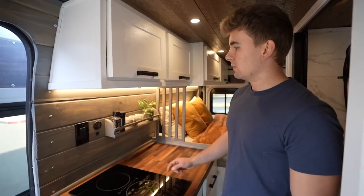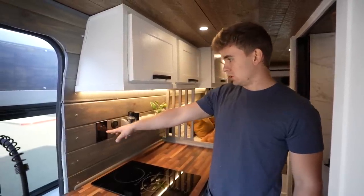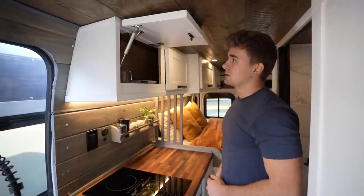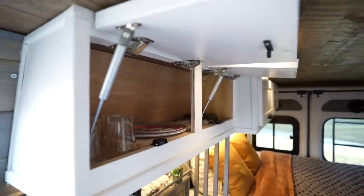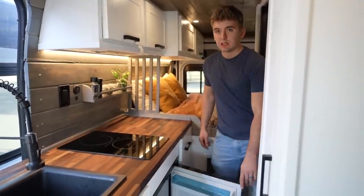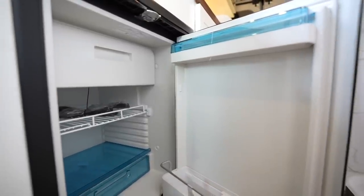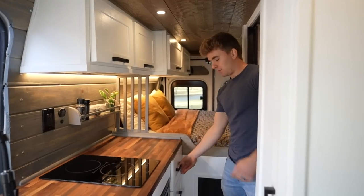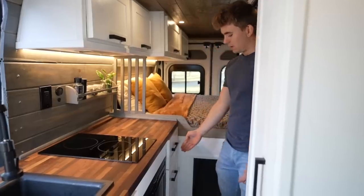We got a nice little spice rack here. We got the water gauge to tell how full the tank is, water pump switch, and a charging port right there. Up here, we got some overhead cabinets — they're all on gas struts. This is a perfect place for storing cups, glasses, plates, et cetera. Under here, we have our Dometic CRX 110 fridge. It's pretty spacious — you could probably store at least a week's worth of food in here, and up top we also have a little freezer compartment. Next to that, we have three drawers — perfect place for silverware, pots, pans, et cetera. Two big ones down below.